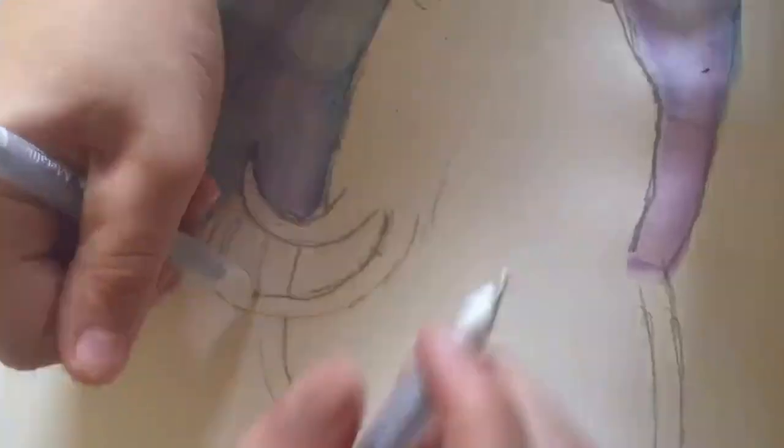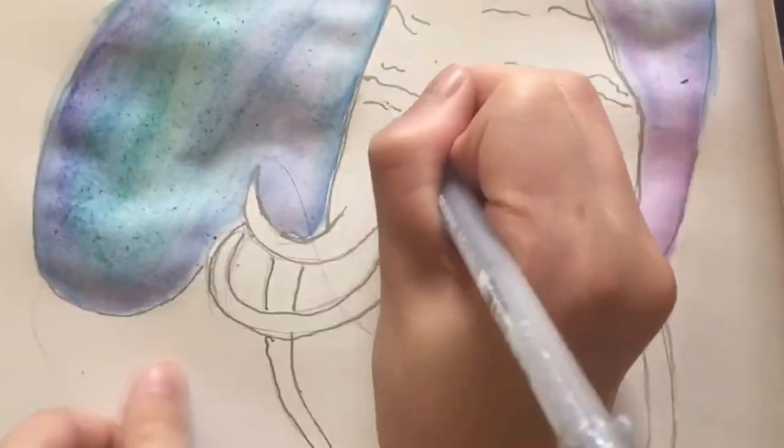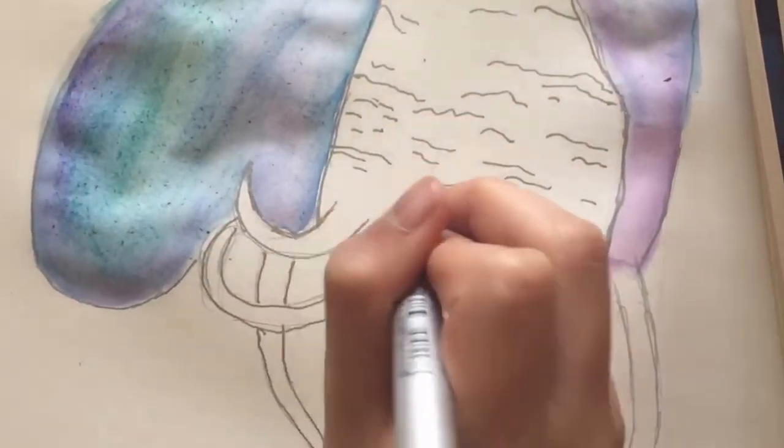And now we're outlining it with some more jelly roll, and we're starting on the tentacle-looking things and the wing. That kind of looks like a turkey. Yeah, it looks like a turkey.